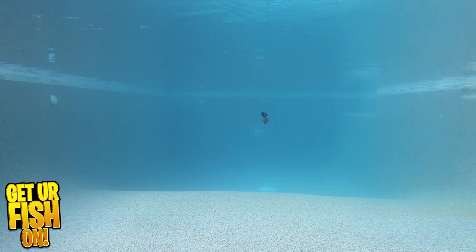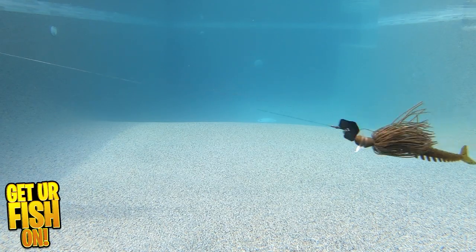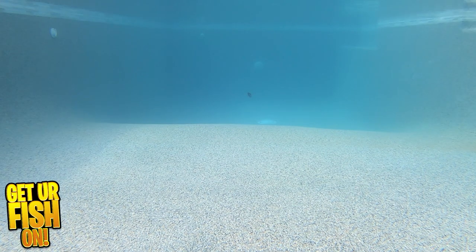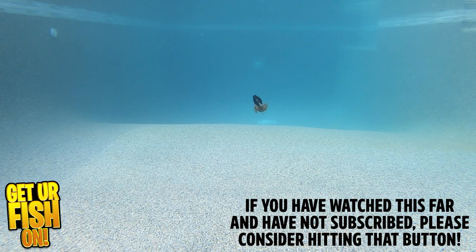This allows for an immense amount of turbulence and vibration when you retrieve it in. And when you place your favorite trailer on the hook, you get an erratic side-to-side swimming action that should call fish in and get loads of bites. It offers a hand-tied silicone skirt, razor-sharp Owner hook, and the jig is finished with a powder-coating chip-resistant paint.